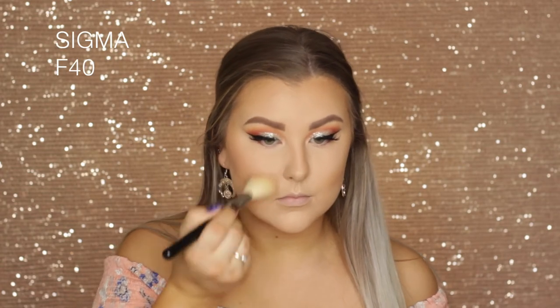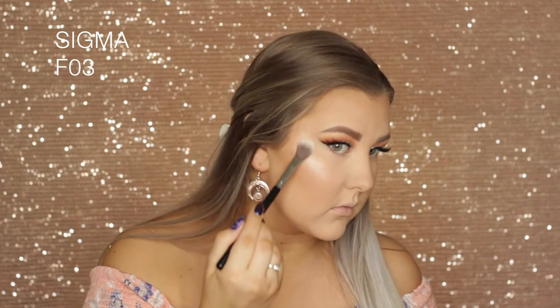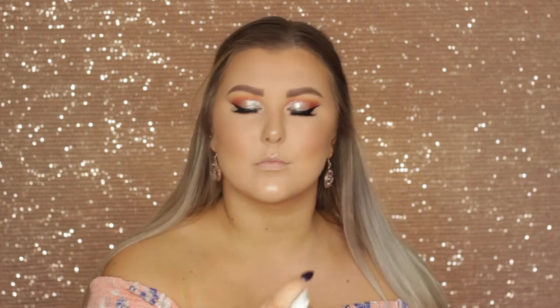Then going in with NARS Deep Throat Blush — one of my all-time favorites — applying that with an F40 brush. And then using an oldie but a goodie, the MAC Mineralize Skin Finish in Soft and Gentle, using my favorite highlighter brush, the F03 from Sigma, to apply it to all the high points of my face. Then setting everything with the Algena Splash Setting Spray.